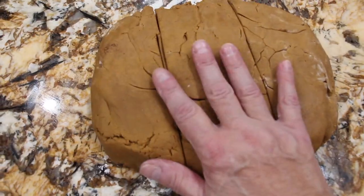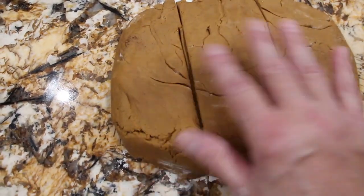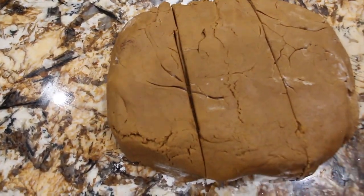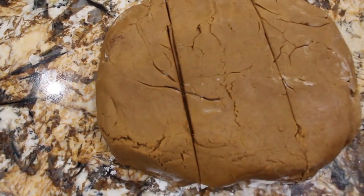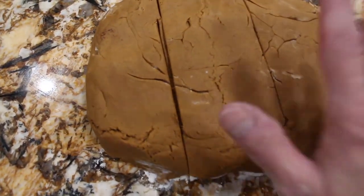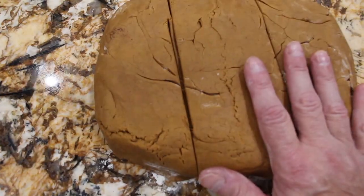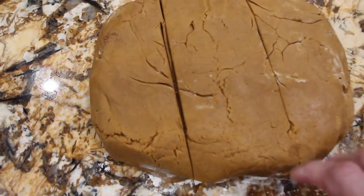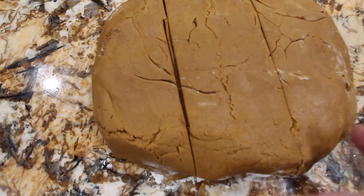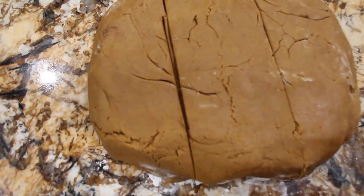Once you take your dough out of the refrigerator after three hours, you can preheat your oven to 350. You want to lightly flour the surface again and roll out your dough — probably about a fourth of an inch thick. Then cut it into the shapes that you want with whatever cookie cutter you like. Place them about one inch apart onto your ungreased cookie sheet, bake for 10 to 12 minutes, then remove and cool on a wire rack. Decorate them once cool.